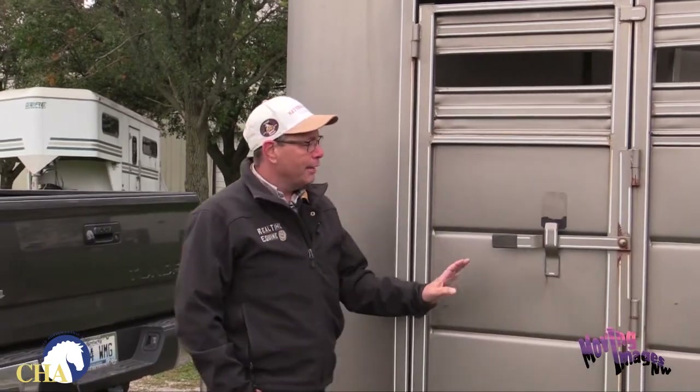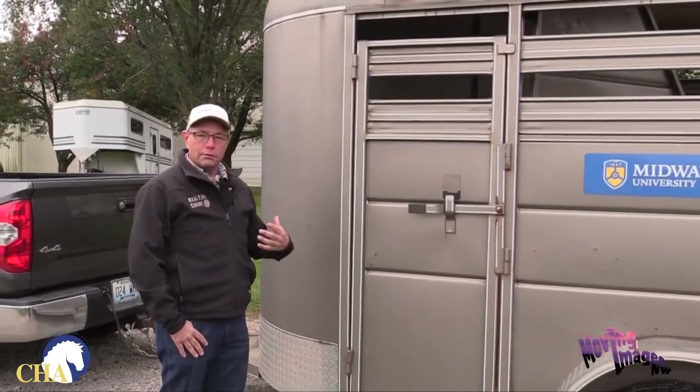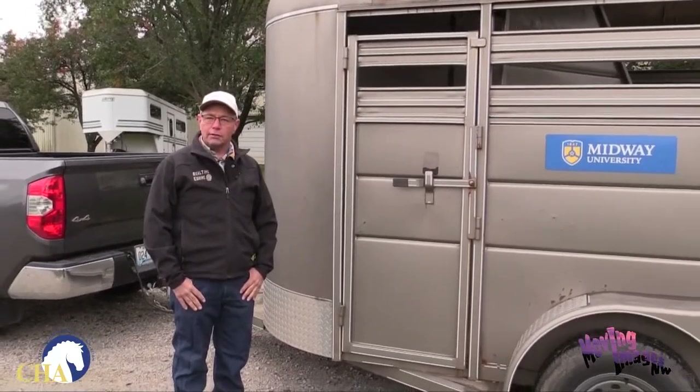This is a safety trailer check video brought to you by Certified Horsemanship Association. My name is Donovan Dobbs. We have here today a two horse slant trailer. We're going to talk about some things you need to check before you put your horse in the trailer to make sure that the trailer is safe when you travel, and to make sure you're not going to break down on the road stranded with your horse.